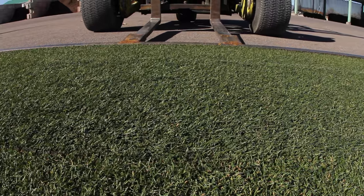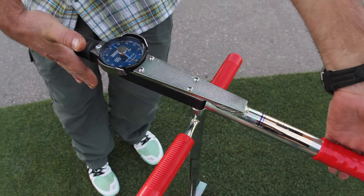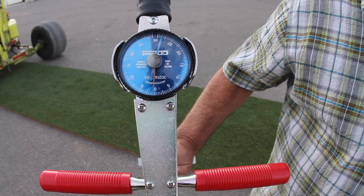A 48 inch wide big roll will compress to 45 inches wide — that's about 6%. It's 32 degrees, and that's just rolled out in the parking lot. Pretty impressive.